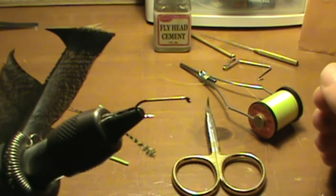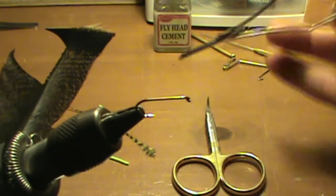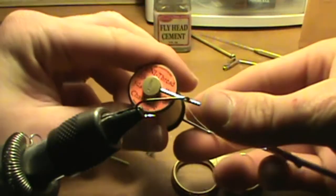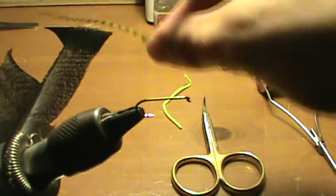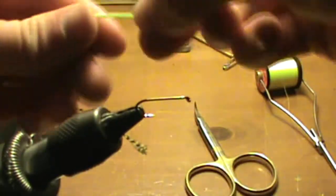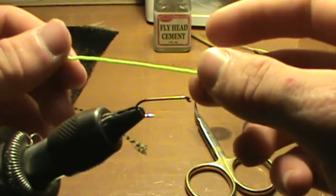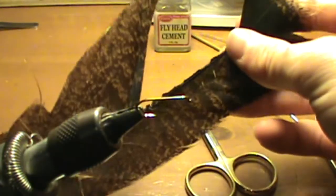Today I'm going to show you how to tie a green grasshopper. For this fly you're going to need a green 6-0 thread, a piece of green hackle, a piece of thin green chenille, and some turkey feather.